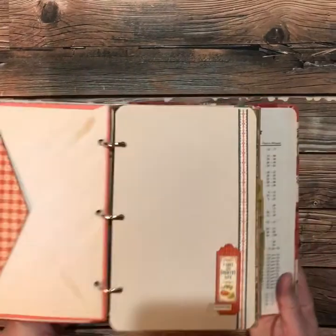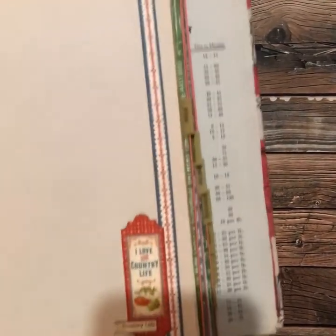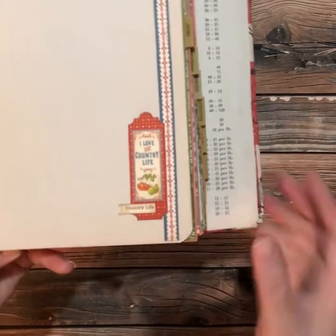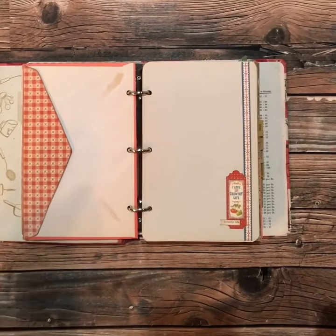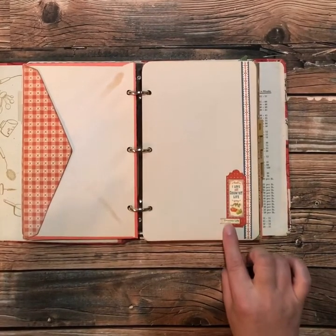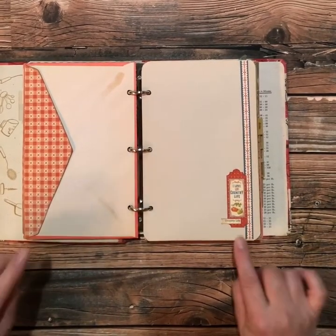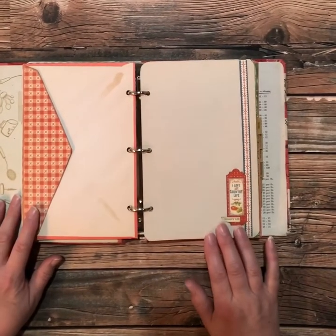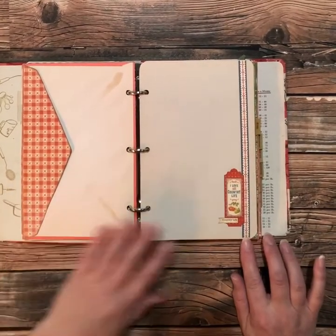If you've followed any of my videos before, you know that I keep everything and try to use everything from my supplies. This little tag that says 'country life' — that is actually cut from the strip along the patterned paper where it describes the name of that piece of patterned paper. That's where the barcode is, etc. I just love these little descriptive words, so I save all of those from my patterned papers if I think they might suit what I'm working on.